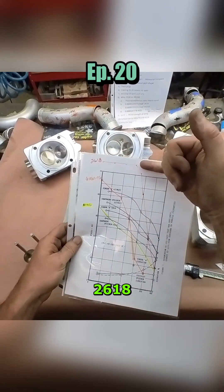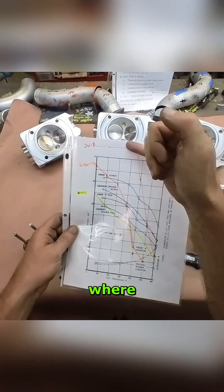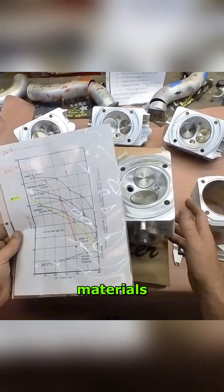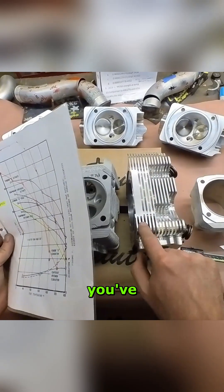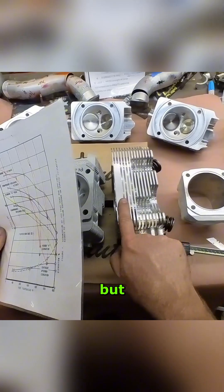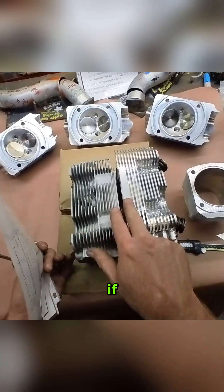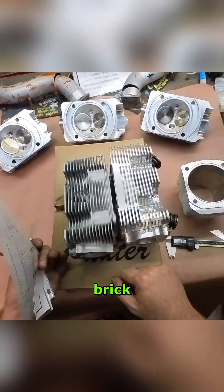What we're hoping is the 2618 is going to be operating in this range where it's still extremely strong and not getting overheated. Part of maintaining the strength of the materials is cooling. You've lost the cooling here and there's no airflow going down through the sides, but you've gained a tremendous amount of strength by providing a solid brick. So even if you're half the strength of materials, you're 10 times the strength because it's a brick.